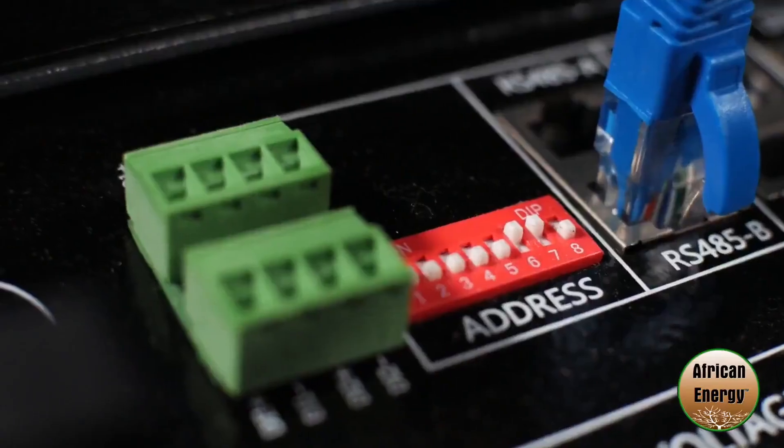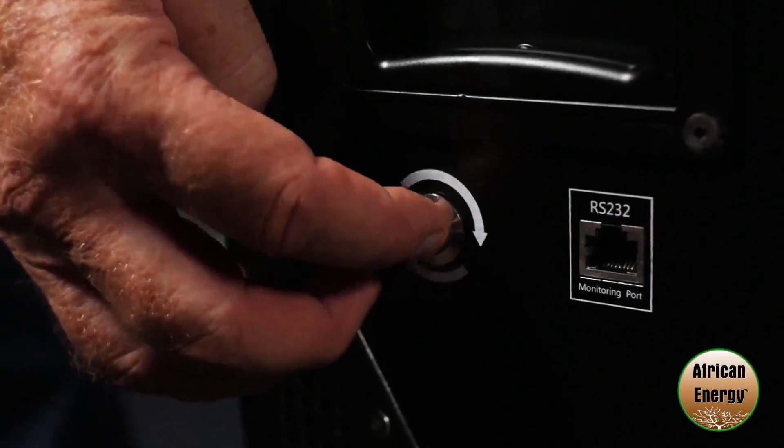Now that you've set the system up, please make sure that your dip switch settings are correct and that your cables are in the right ports. Once you've made sure of this then you're ready to turn the batteries on to supply power to your system. I'm Charlie from African Energy, thanks for joining us on this video.